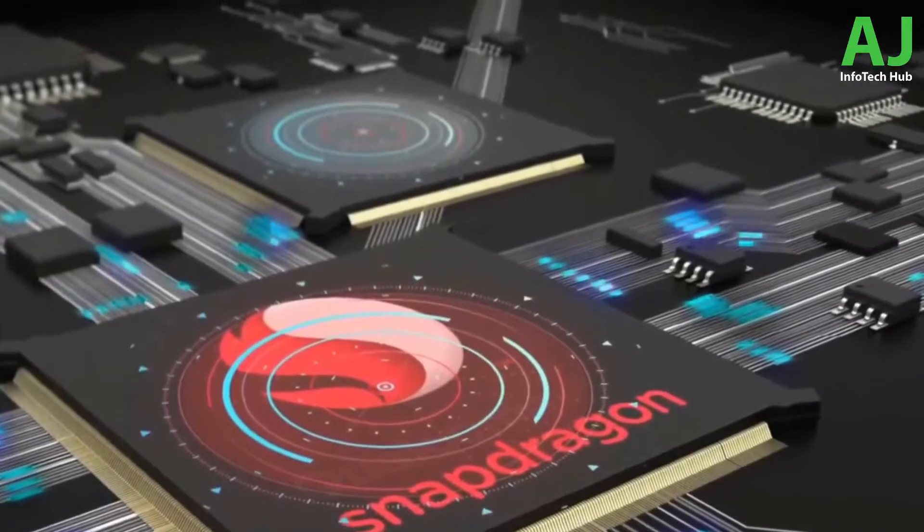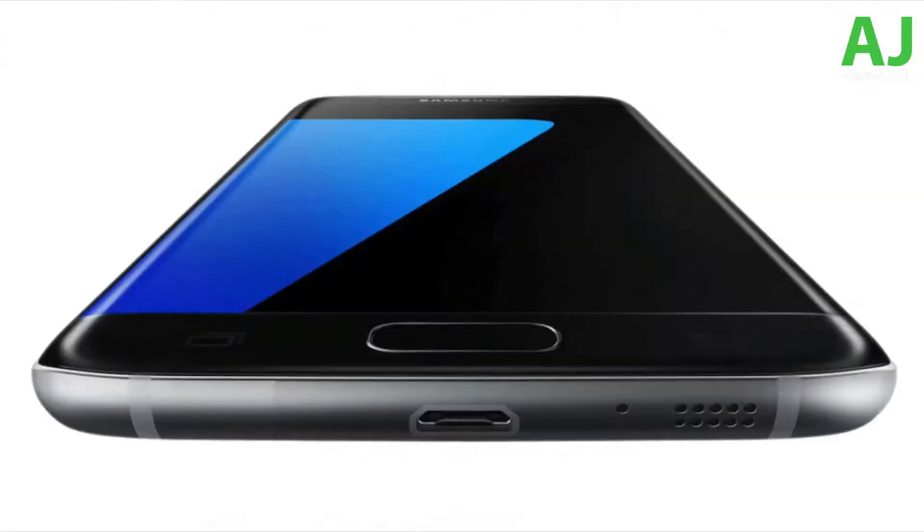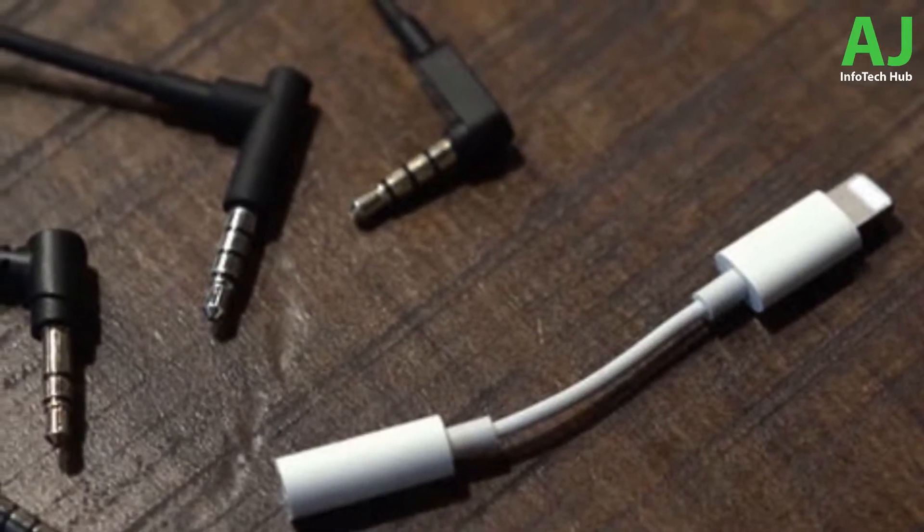The Exynos 9810 version with M3 architecture might be the most powerful architecture for Android phones. It will have a 3D facial scanner, a possible in-display or a better-positioned rear fingerprint scanner, and a dual camera combination up to 24 megapixels.